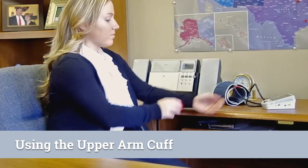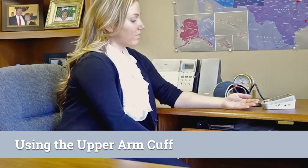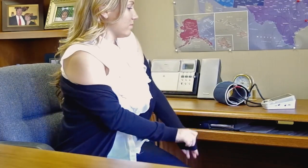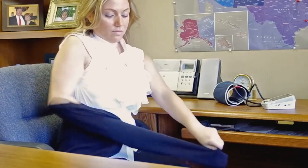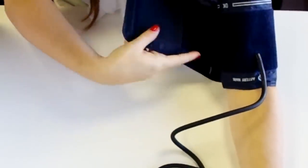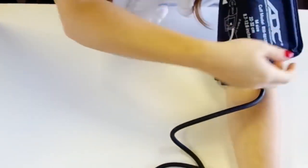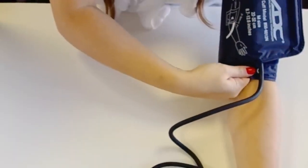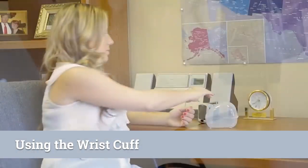Avoid placing the cuff over clothing. If you have loose sleeves, you may roll them up. If they do not roll to the shoulder or constrict the arm, remove the garment as it may impede measurement. Each ADC cuff is labeled with an artery mark. This mark should align with the artery that runs down the center of your arm. The cuff should be just tight enough that you can fit two fingers under the edge.